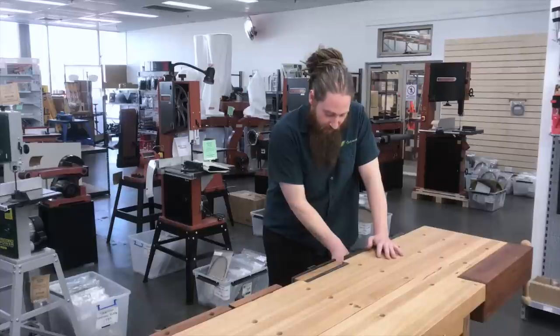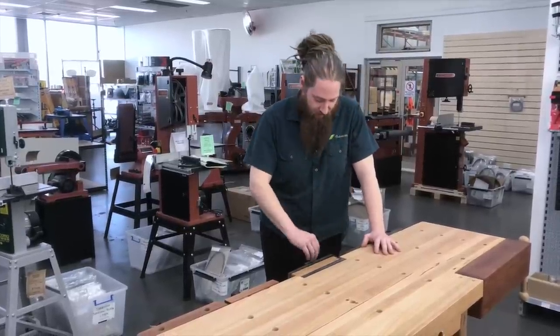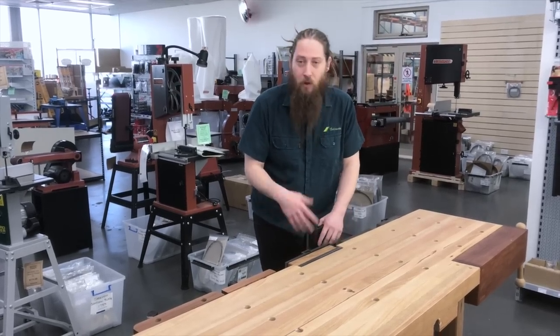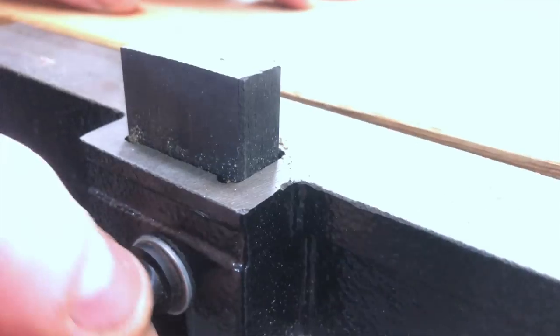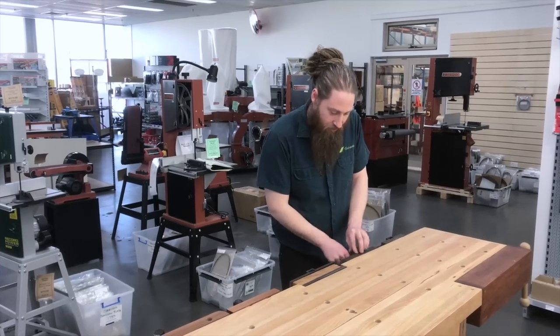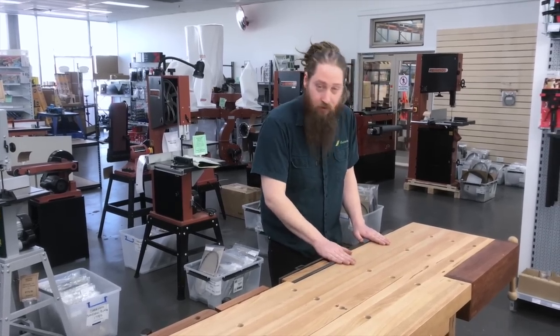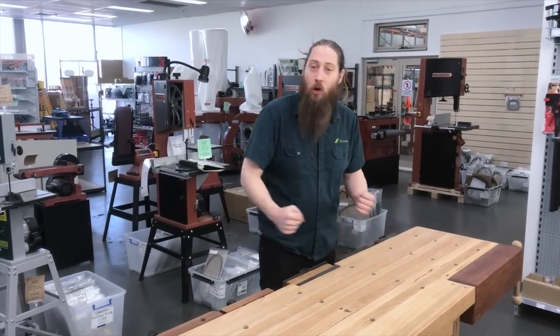It comes pre-tapped with these little holes here so you can pop timber jaws onto your vices, so when you're working with timber you're not going to mar your work. One other little feature about these vices that many people don't actually realize what they're for are these little pop-up bench dogs. These guys work in conjunction with bench dogs — which we will go into shortly — to be able to hold pieces of work so you've got a low profile clamp so you can still work on the surface of your workpiece without clamps getting in the way.